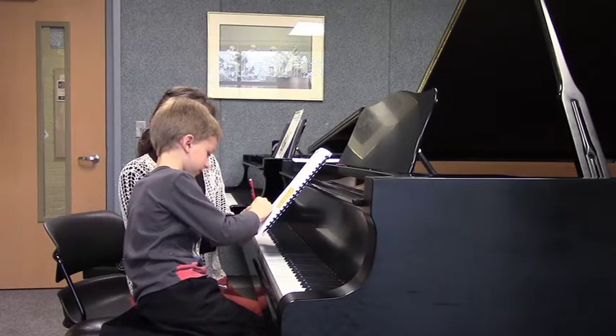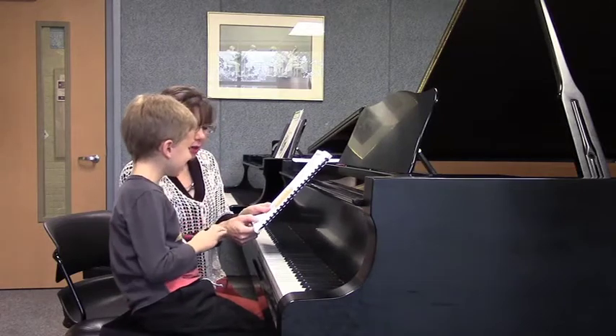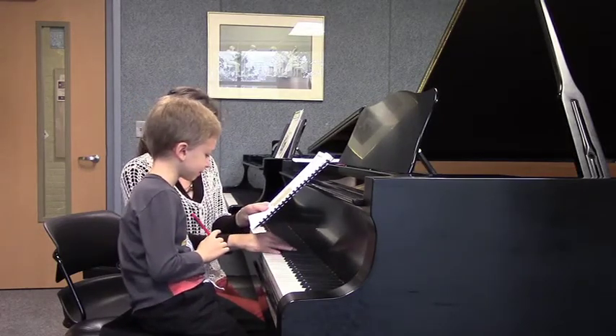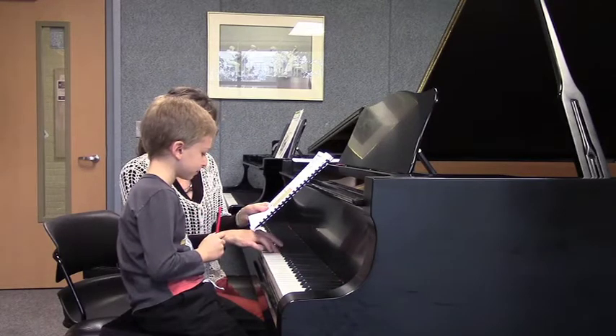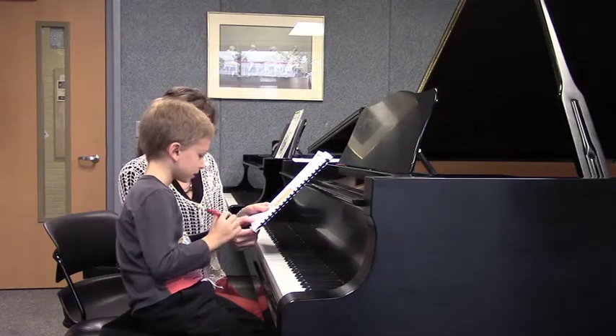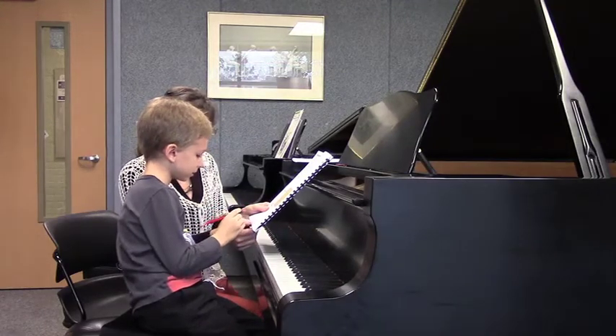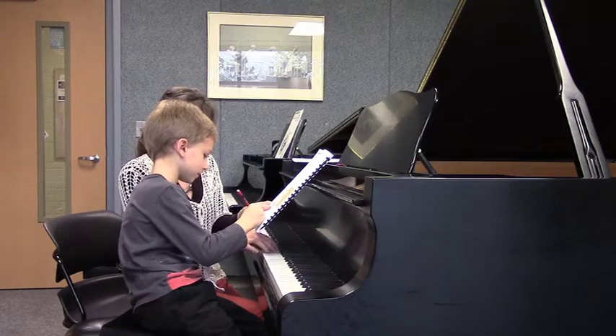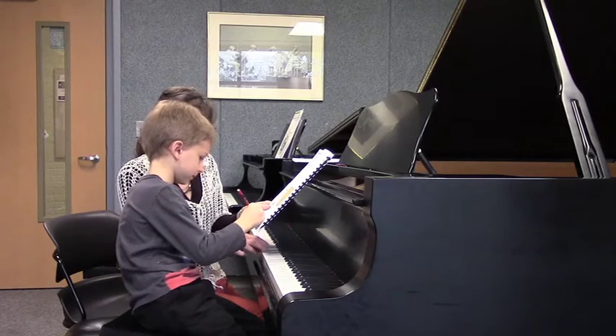Okay, so now in the next pattern — good for you — I'm going to play either this second or that. Which one is the third? Which one is the third? Do, mi, si, or do, mi, do.